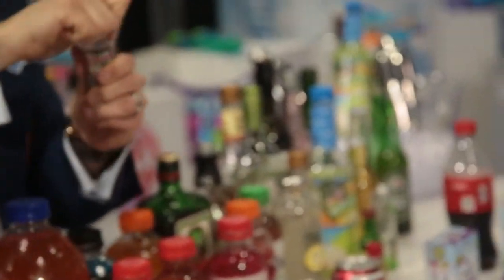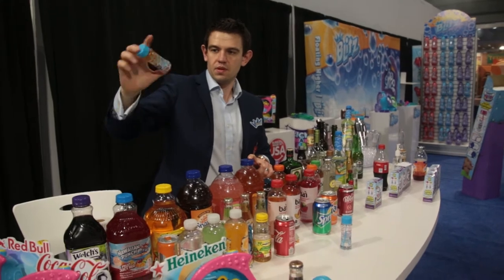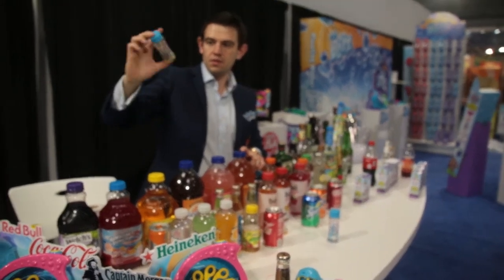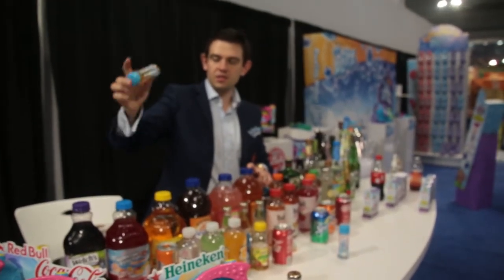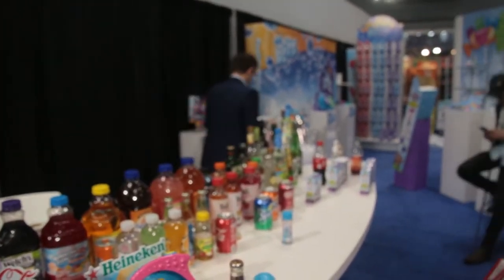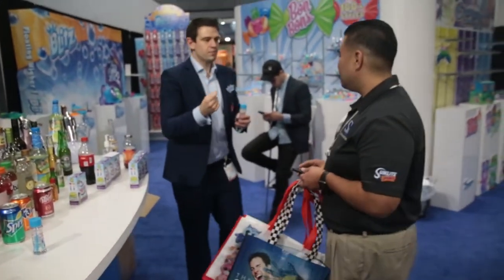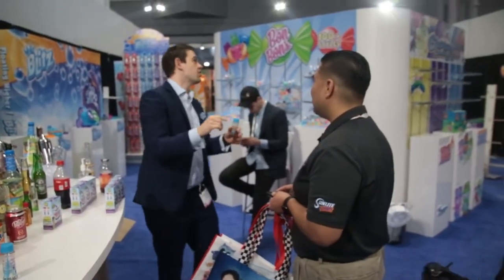I'll do another one for you guys so you can see it going on. So you mix it five times, and then once you've got it mixed, you've got JD Bubbles. I'll give it a blow, and you've got to blink it — it's Bubbles, so you've got to go for it.